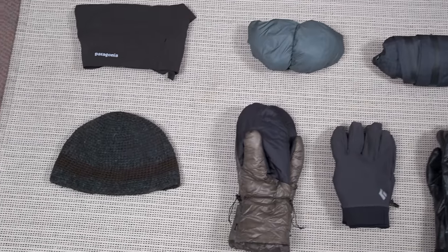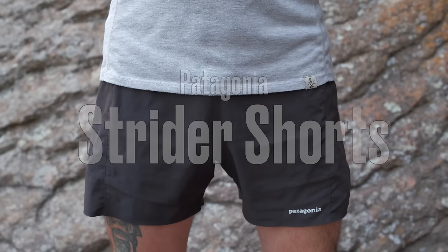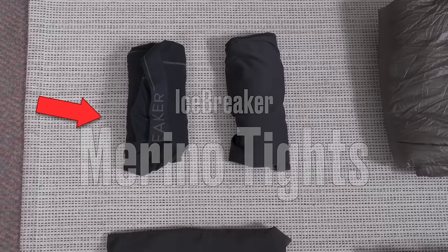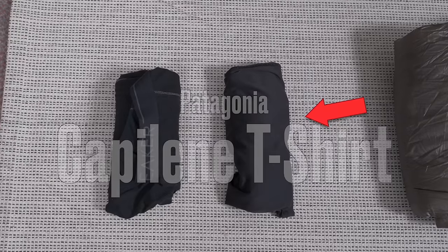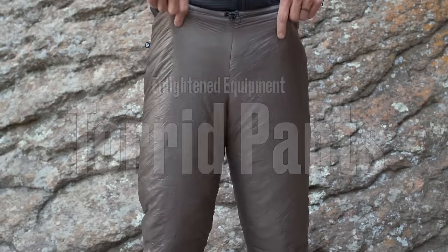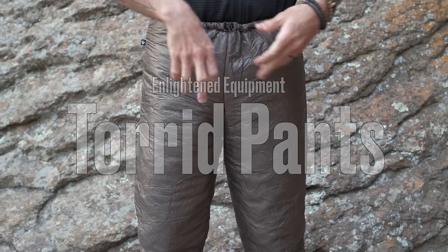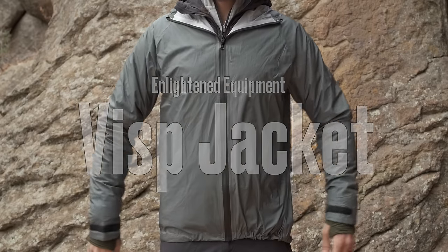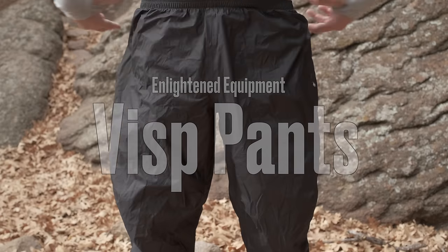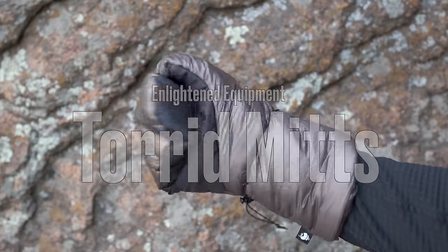Moving on to extra clothes and layers in my pack. First up: a knit beanie I bought a couple years ago in Nepal, a pair of Patagonia running shorts I also like to hike in, a pair of Icebreaker merino wool tights, and a Patagonia Capilene Cool t-shirt. Next is a pair of Enlightened Equipment Torrid insulated pants — specifically for base camp to keep me warm while sitting around. My outer shells are the Enlightened Equipment VISP rain jacket and VISP rain pants.